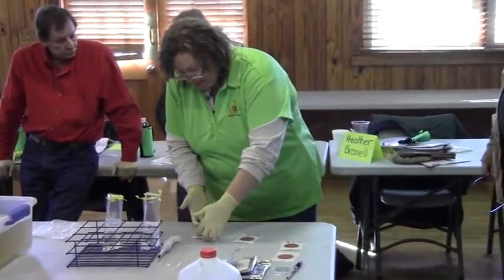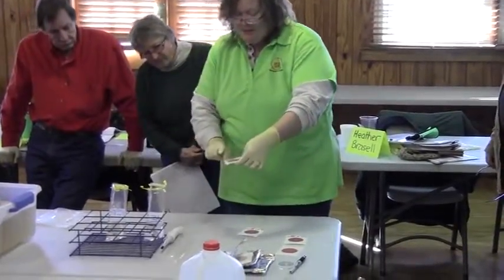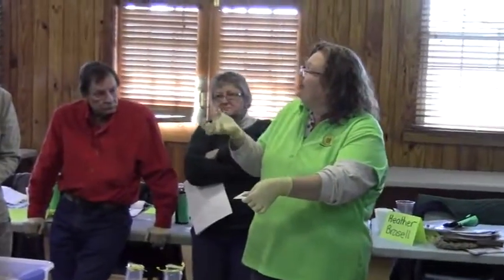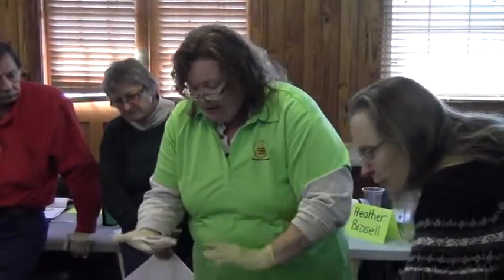Once that has set up for a few minutes, we very, very gently come up and try not to do what I just did, which is to hit that piece. Because whenever you lift this up, it's introducing and pulling the medium off of there, and then the bacteria have nothing to eat. So it kind of skews your numbers. Once it's set like this, you don't want to be flipping the paper up and down on it. You just want to very, very gently let it set.